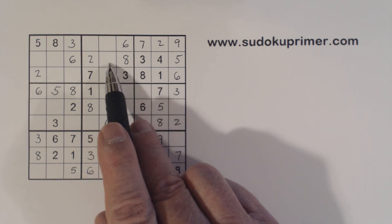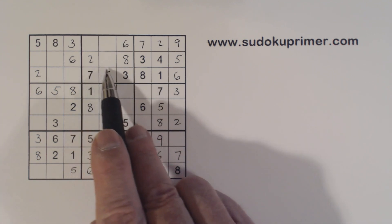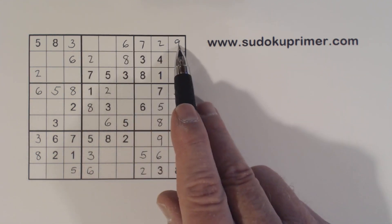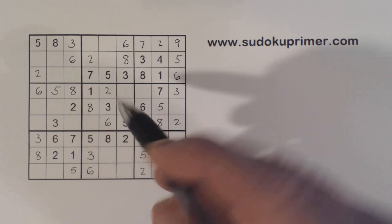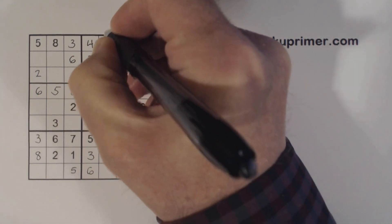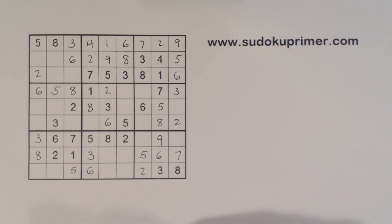Now we've got box 2. What are we missing? 1, 4, and 9. There's a 9 there, so that's a 9. There's a 1 there, so that gives us 4 and 1.